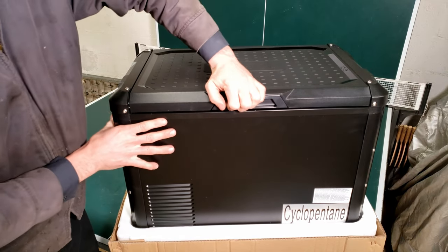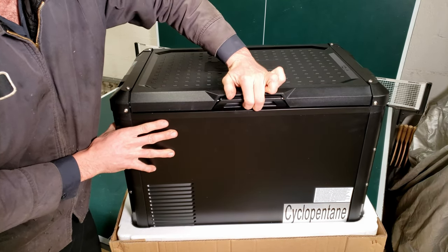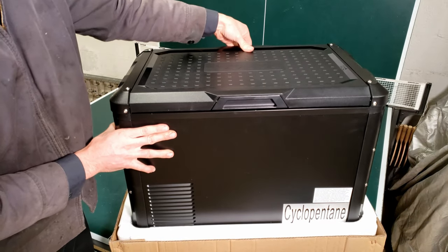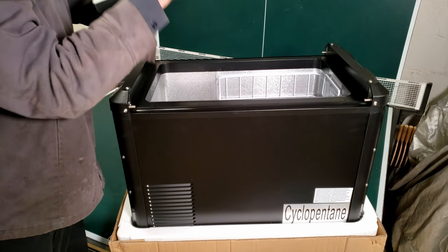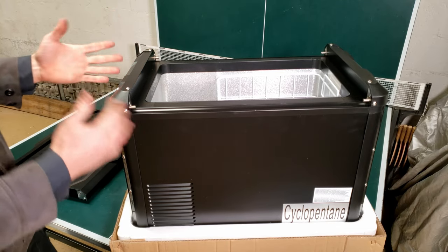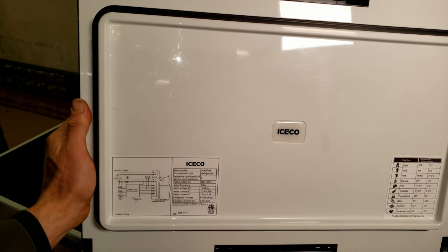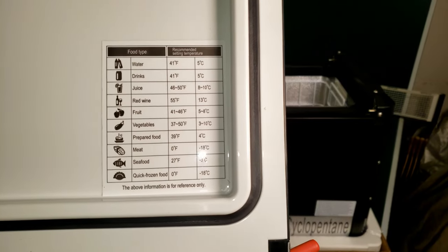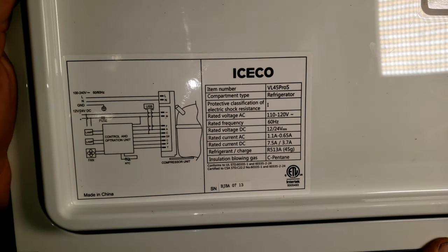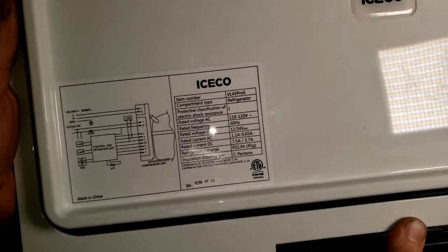One of the reasons I wanted to go with the Pro — you push in on that and then it pops right open. You can grab the other side, same deal, and open it that way. Or if you want to take the whole lid off, just like that. So that's one of the big benefits you get over the standard VL45, which I think is like 560 bucks. Here's a look at the bottom of the lid — got a little chart showing you what temperature is for certain foods, and here are some specs if you want to pause and take a look, including the wiring diagram. Made in China.